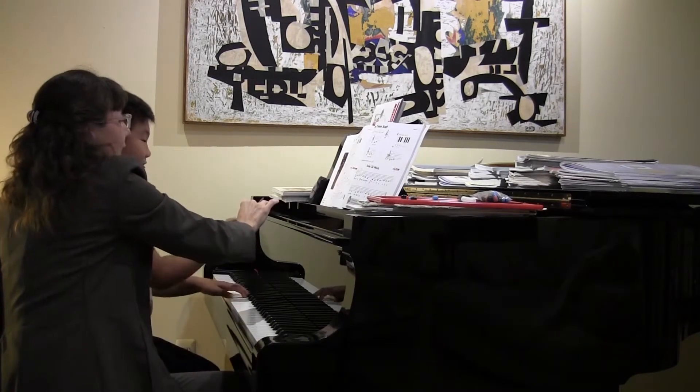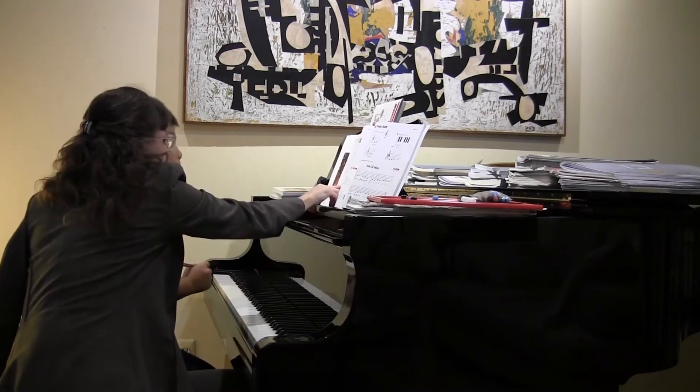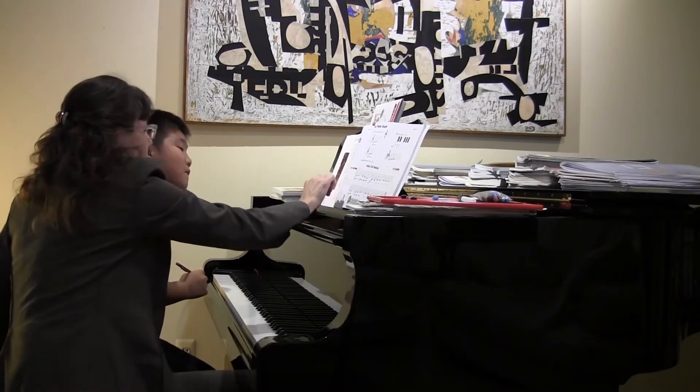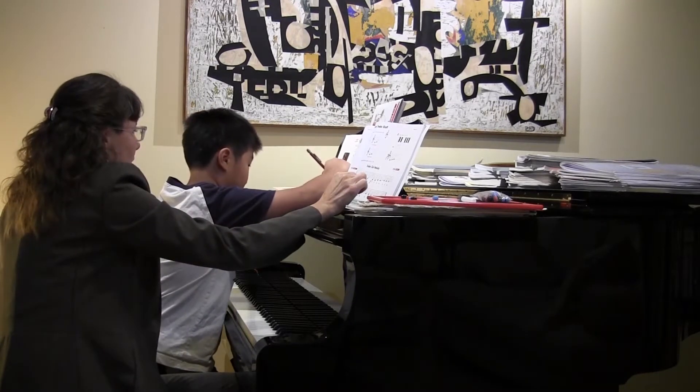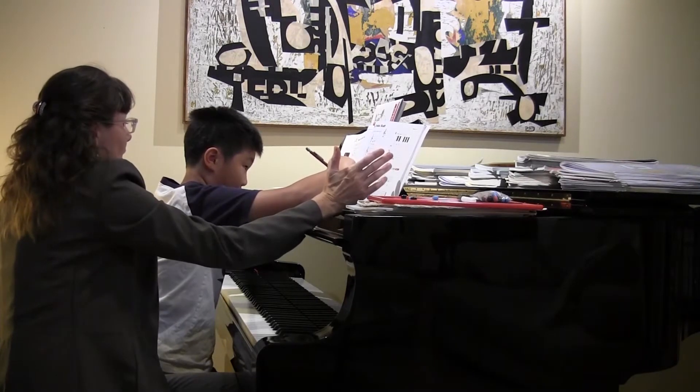I'd like you to take this pencil, and even though we're not playing any guide note Fs, I'd like for you to trace that guide note F line through there. So find exactly what it is. Good for you, Joseph. So none of these notes are Fs, are they?